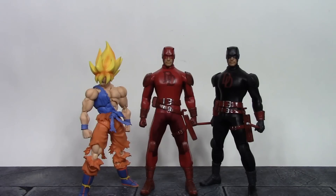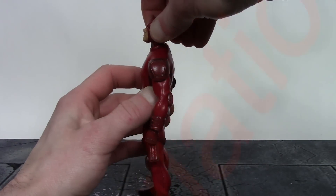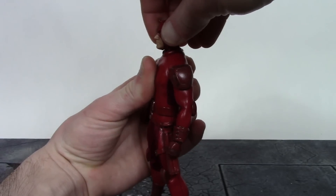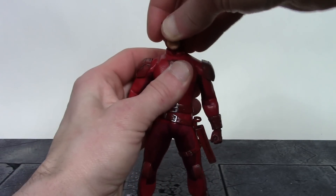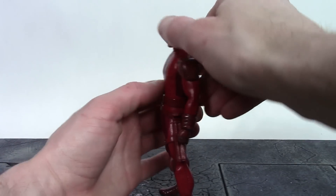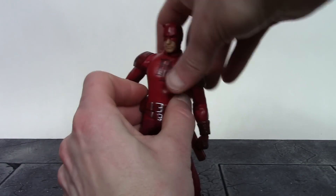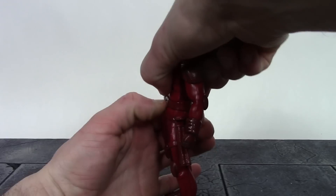Now for the articulation. We get two points at the neck. The upper neck joint lets Daredevil look up a decent amount, with great pivot and swivel. The lower neck joint goes forward and back just a tiny bit, but with both joints combined you can look down and up a decent amount, with pivot and swivel at both joints. For the torso, we get a point of articulation under the chest — Daredevil can go forward about that much and back a tiny bit. Not the best forward and back movement, but very nice pivot at that torso joint and good swivel, though it does get hindered by the cloth clothing.